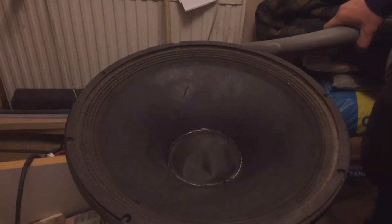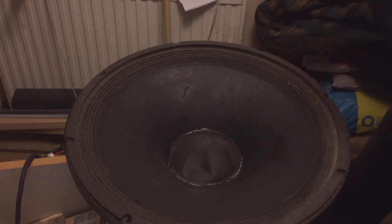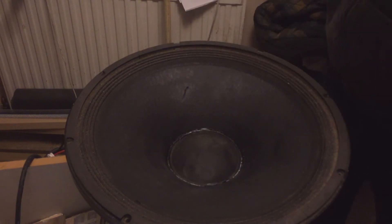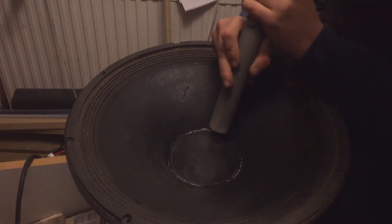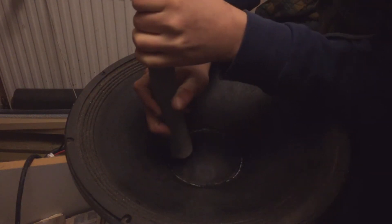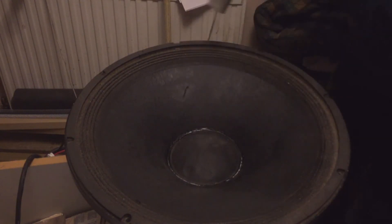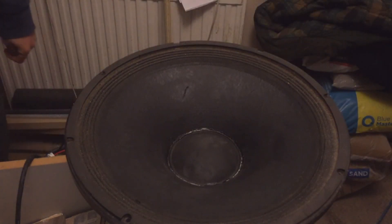I think that's pretty good. I'll just suck that dust cap back out and see if it's moving. Going to press on that — see how easy that is. That is pretty good.